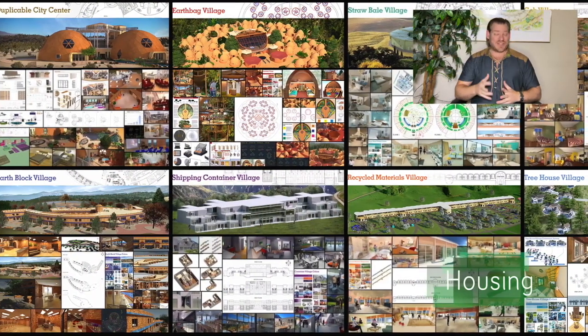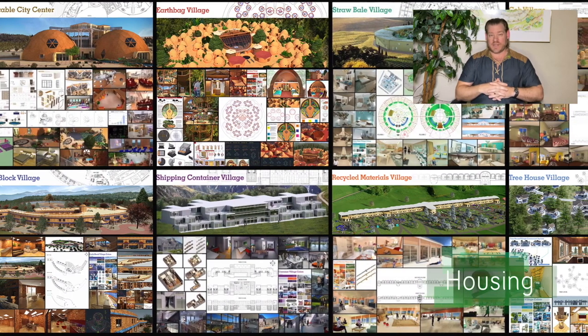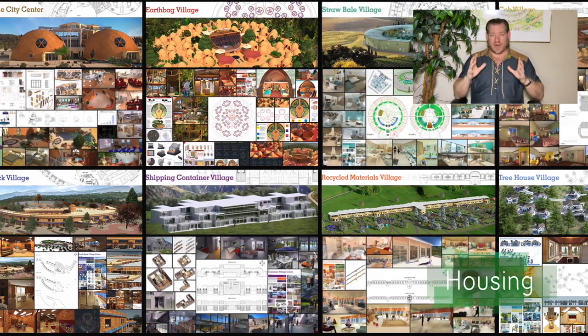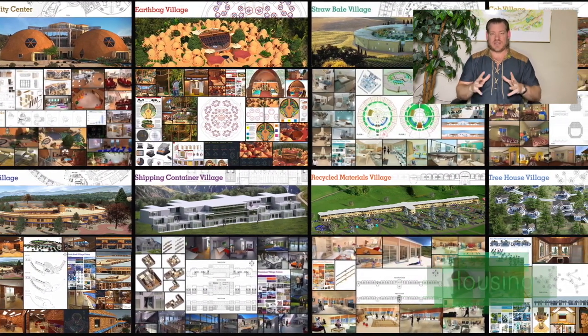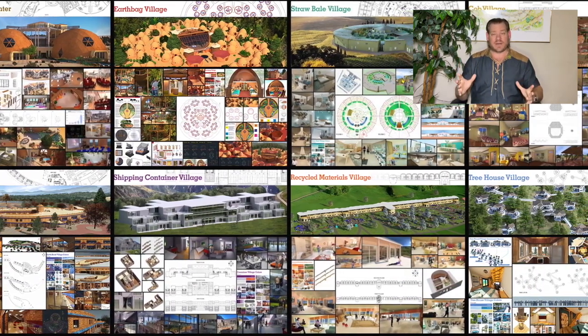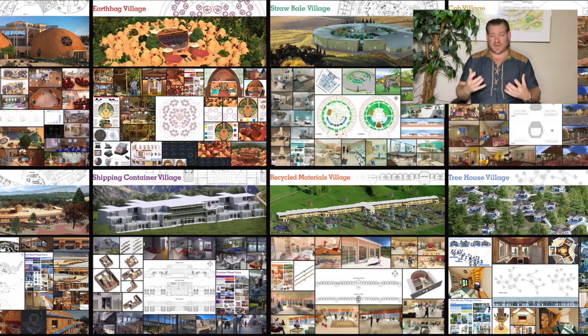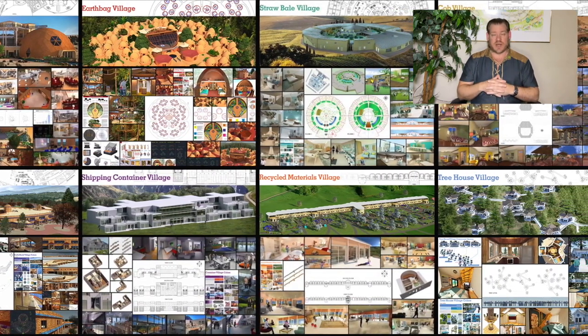Hey everyone, welcome back. It's Jay again, and this is our December 18th, 2023 edition of our Weekly Progress Update. Today I want to talk about EarthCare Teacher Demonstration Hubs, and everything you see happening in the background of the video is what we are open sourcing and free sharing as the foundations for these EarthCare Teacher Demonstration Hubs.